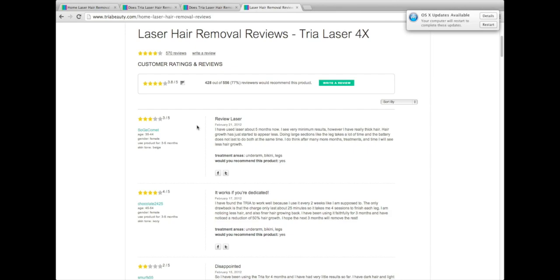Looking at some of the negatives — one thing I noticed right away is the tiny little head on it. That's positive in that it's a concentrated laser, but the negative side is it takes a long time to do treatments, especially on the legs. A lot of people don't even talk about their legs — it's all about facial hair, underarm, and bikini lines.